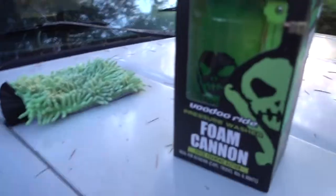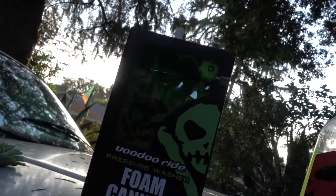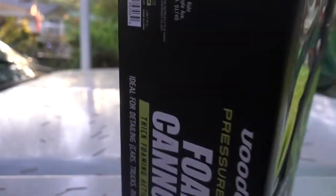What's up guys. Time to wash the car. Gotta keep it a little bling here. Got a new product — we got the Voodoo Ride Foam Cannon. I'm gonna show you everything that comes with this bad boy.